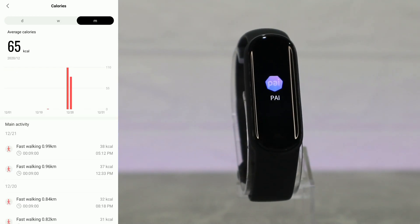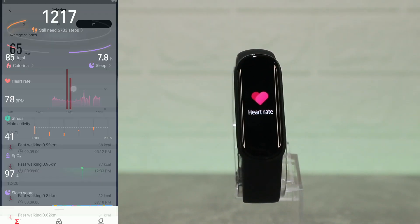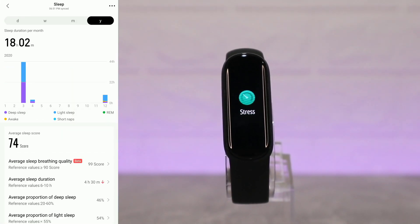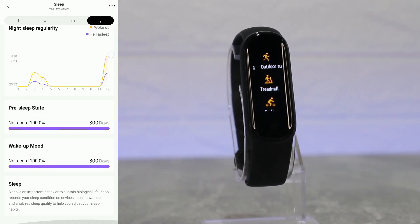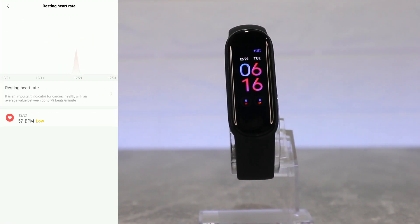Next we have calories — day, week, and month calories, plus the walking type. After that we have sleep as well, with day, week, month, and year statistics: deep sleep, light sleep, awake time, nap time, and more options about sleep.